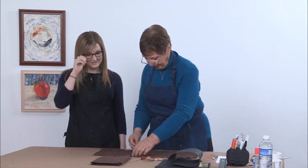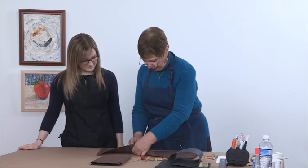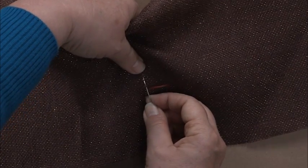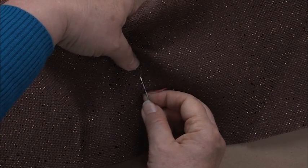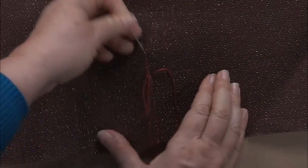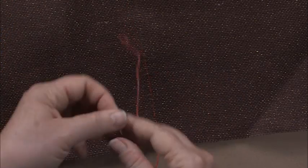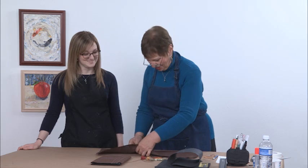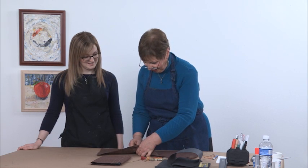My mother taught me this thread pulling technique by making endless placemats, and we didn't use burlap — we used a fabric made out of cotton. The threads came out fairly easily, but in my mother's day they ironed everything, so they had to be fabrics that you could wash and iron.